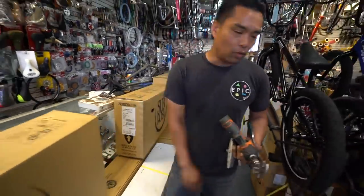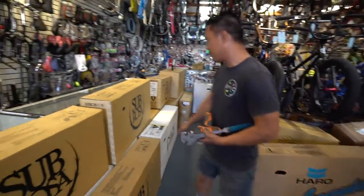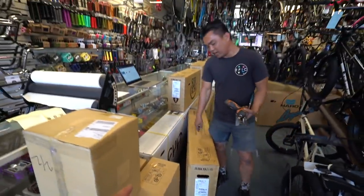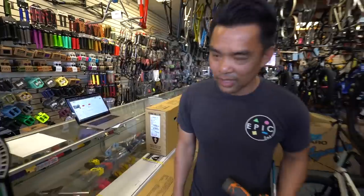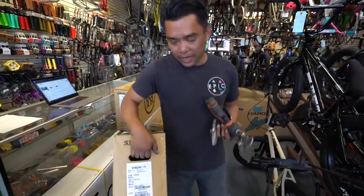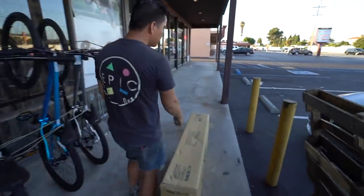We just got a huge shipment of bikes. Which one should I build up? How about the Tyro XL? We're going to build the Tyro XL because we don't have one built up and it's probably one of our best sellers. Let's go outside because it's hot in here.